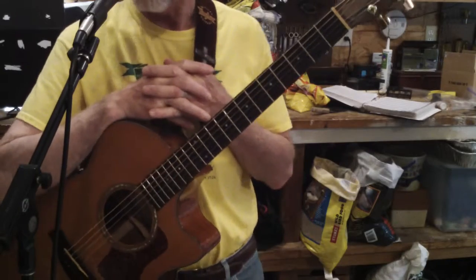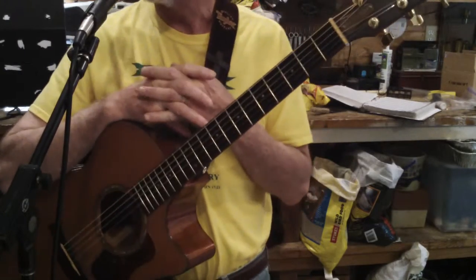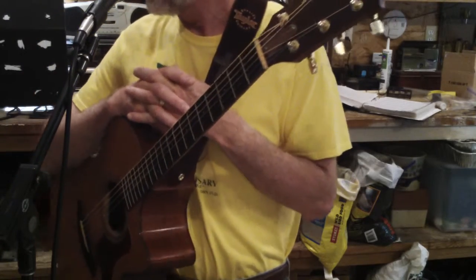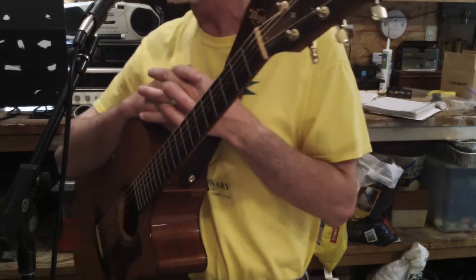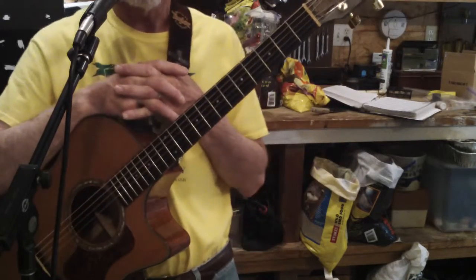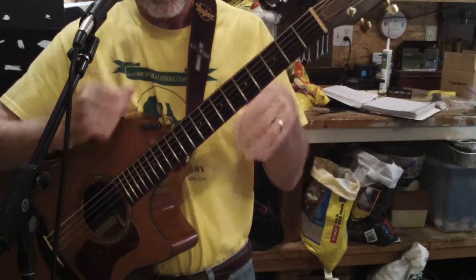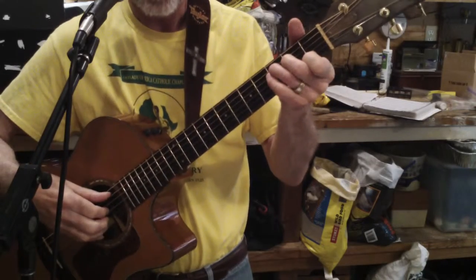I'm doing this lesson out here in my garage using my little Fisher solo performance PA. I've got new toys: an LR Baggs para-acoustic DI, direct input, and a supernatural ambient verb using the plate reverb setting. So I've upgraded my playing at church a little bit.